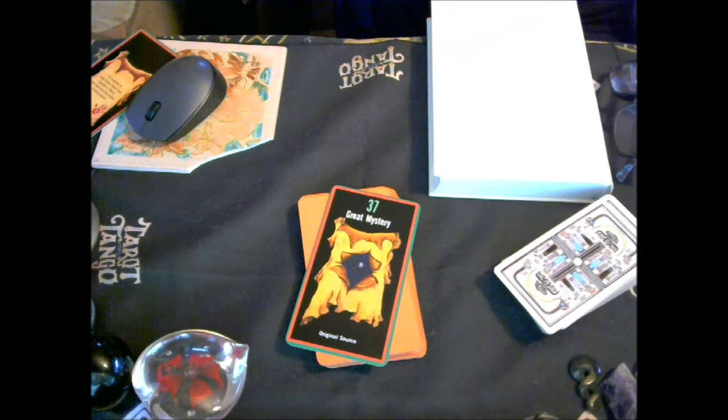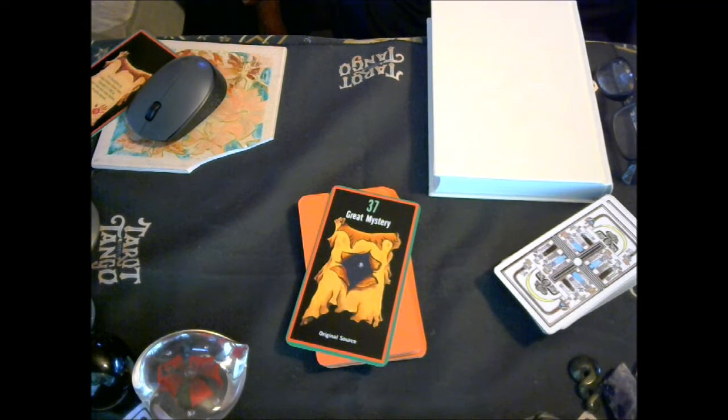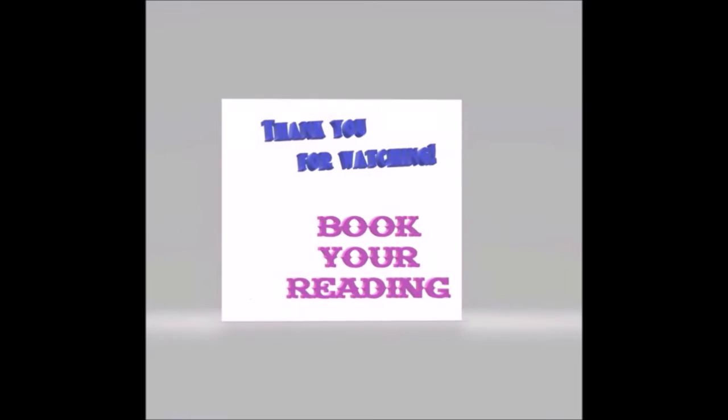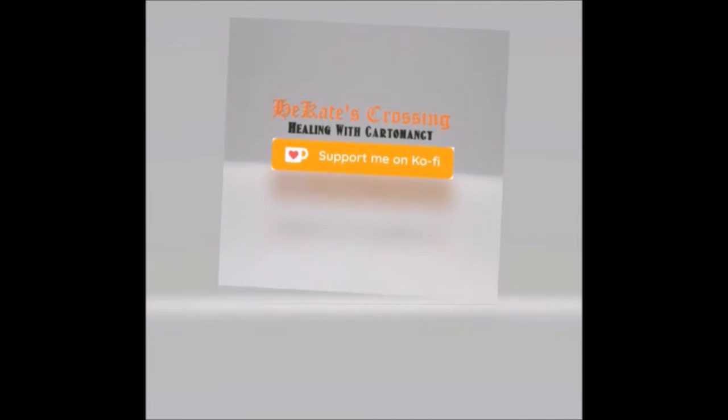Illustrated by Linda Childers, published by Harper One. Don't forget to check the links down below and the links on my channel. Like, subscribe, and ring the bell so you know when the next video will be uploaded. Take care and blessed be.